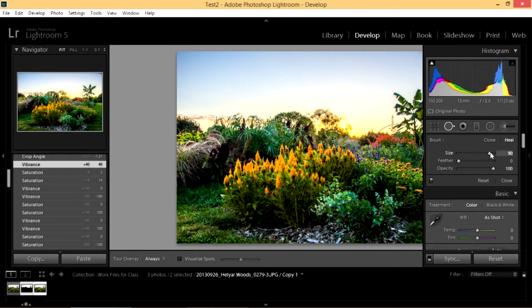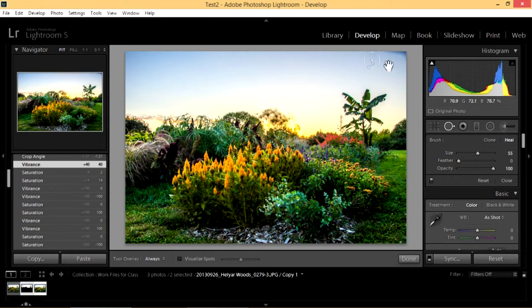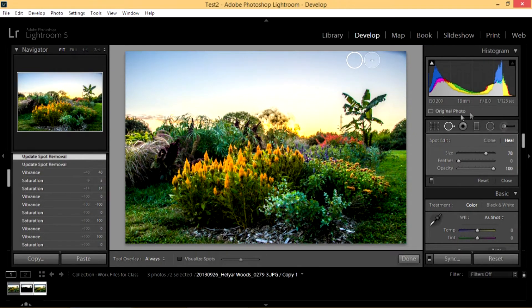I'll set my opacity at 100% and bring the circle down a little bit. Another way to change the circle size is using the right and left bracket keys — the right bracket key brings it up. That's a shortcut I use a lot. Click on it and it chooses the area it thinks will match. You can change that area by clicking and dragging on your circle — usually you want to keep it fairly close. Now I want to address this other area, so I'll use my right bracket key to bring it up so it's covering the area. Left click, and it'll decide where it thinks works well. I'll show you a preview — see how if I move it down here it brings in the trees, so that looks about right.